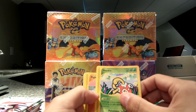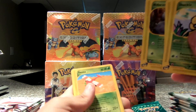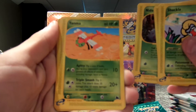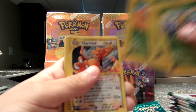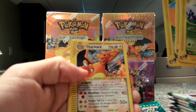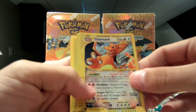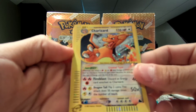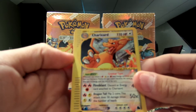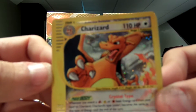There's a Shuckle. Diglett. Nidoran. Yama. Can everybody see that? Wow — on my first pack, oh my God. This is going to be — oh my God. The Secret Rare Charizard! Obviously these packs were not weighed. Wow, look at that pull!